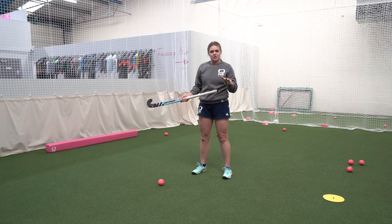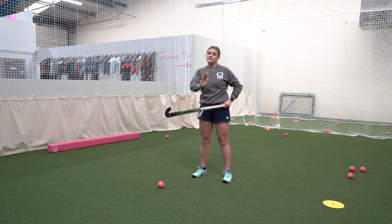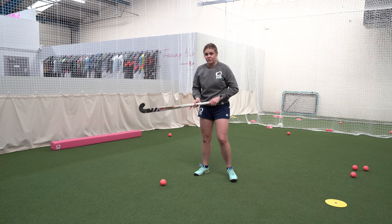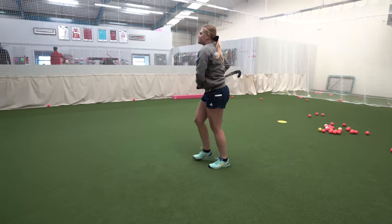In a game situation, I'm a defender, and when distributing the ball I sometimes use the reverse stick hit. It's crucial that it's nice and flat — a lovely pass to one of my forwards or midfielders. So I'd have a full pitch, pretend to pass one way, rip to the side, then make contact.